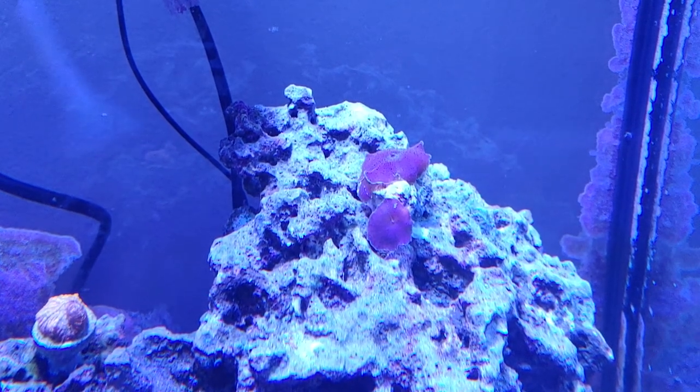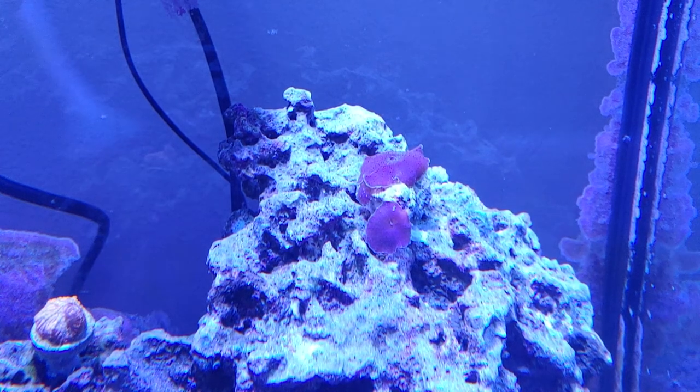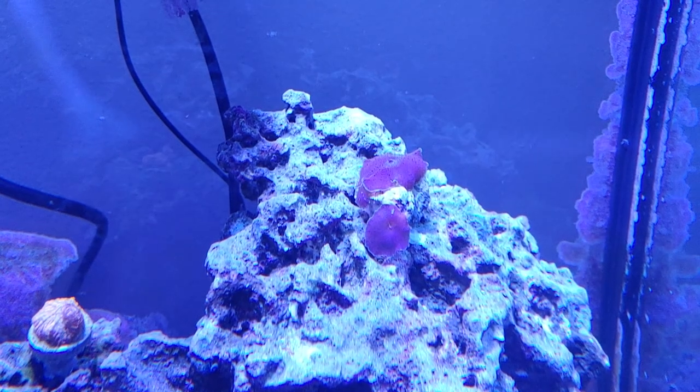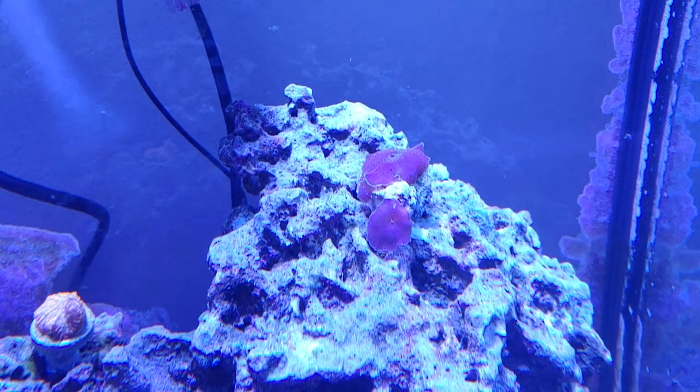But it's also a really pretty color, so I'm just going to kind of keep an eye on it and see how it does. If it looks like it's starting to spread, I will yank it out of there. But for the time being, I'll just have this guy in there and just see what it does. So that's all I've got, and thanks for watching.